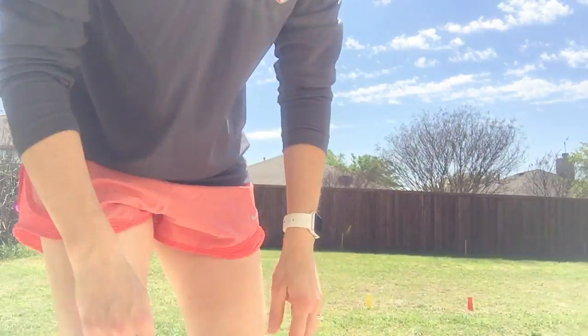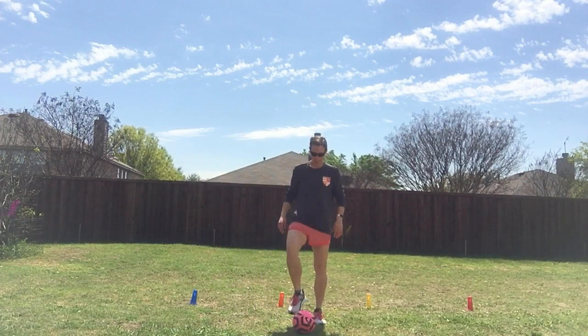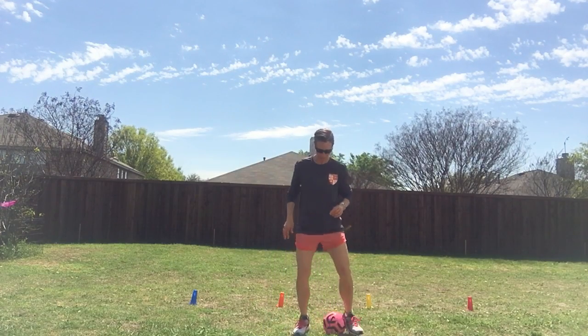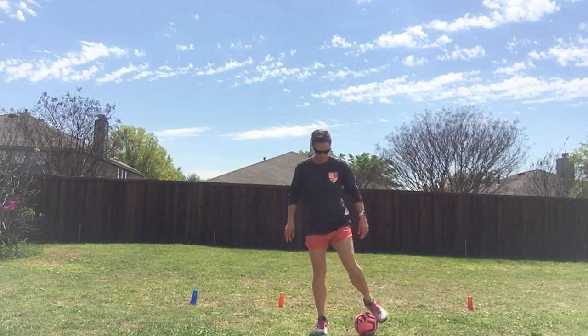Some other things you could do are quick feet and quick style things on the ball. You can do toe taps on top of the ball, you can put the ball in between your feet and shuffle step, and you can do some rollover type skills.